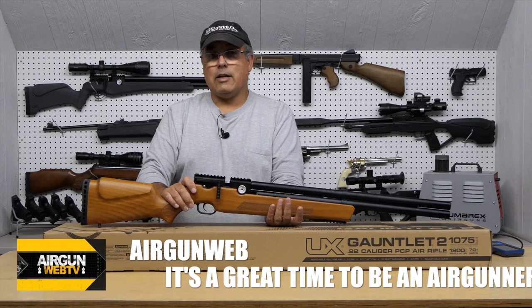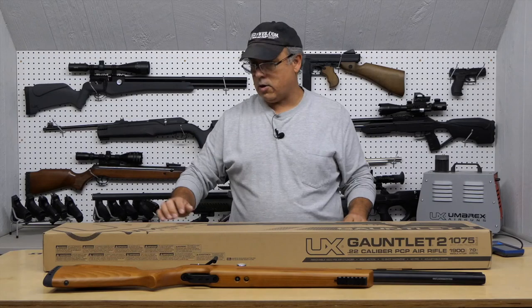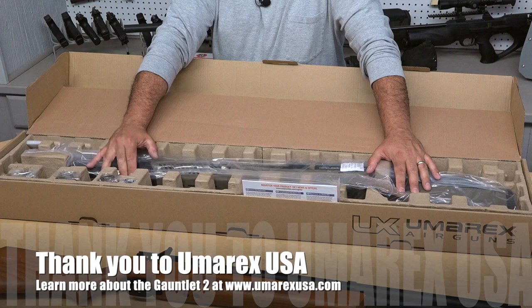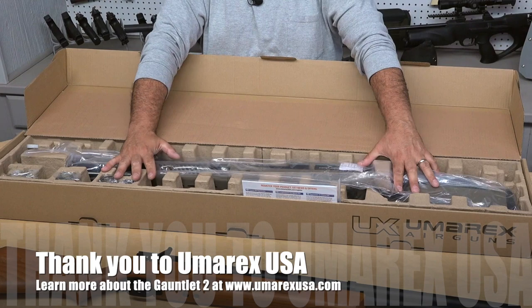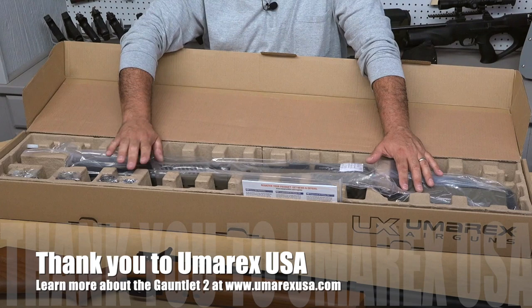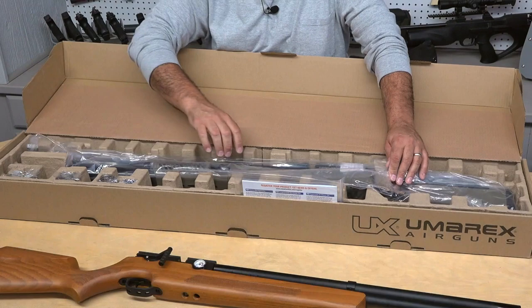Now that's going to start getting some variances here, because we're going to unbox the Gauntlet 2. The Gauntlet 2 is at a very similar price point — we're looking at about $450 or so depending on where and when you buy them. A super special thank you to Umarex for the material they've chosen to use to protect the gun. Again, I'm glad to see them move away from Styrofoam. Again, we've got two magazines, a degassing tool, and a single shot tray.